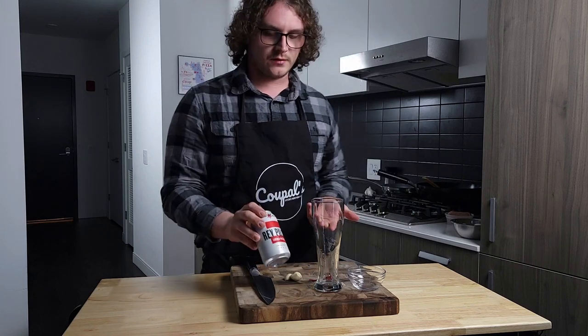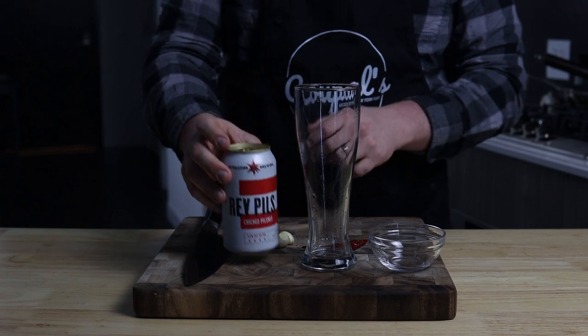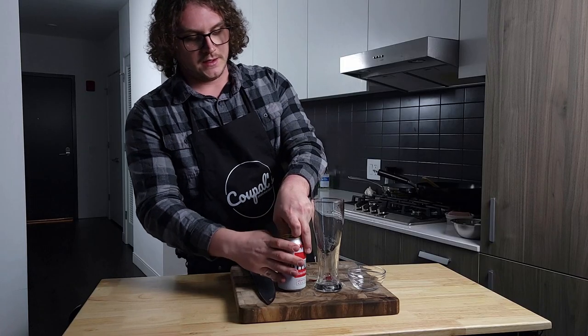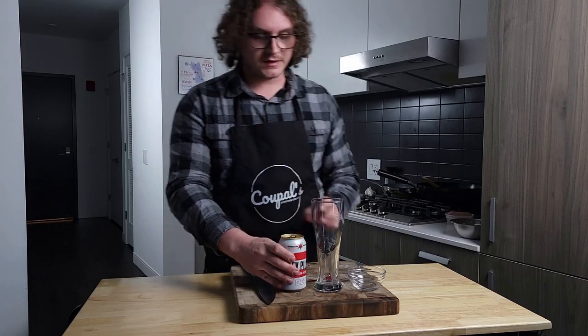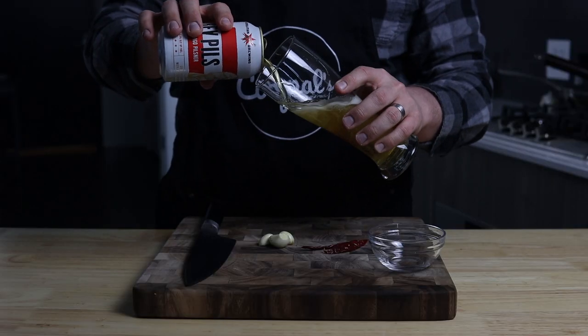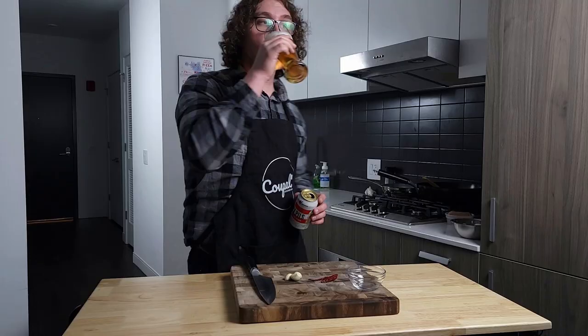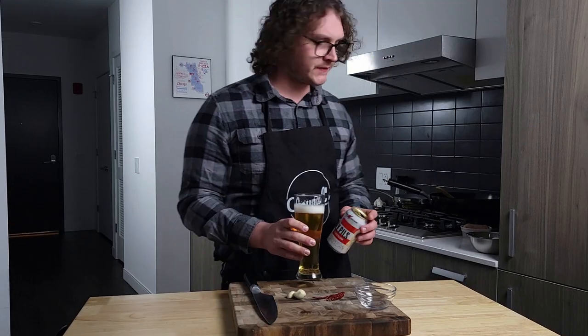Today my drink of choice is going to be Rev Pill by Revolution Brewing Company, right here in Chicago. Going with a pilsner — I've always gone with something a little bit lighter, a little more crisp, especially when pairing it up with fried rice. It's phenomenal. Good beer.